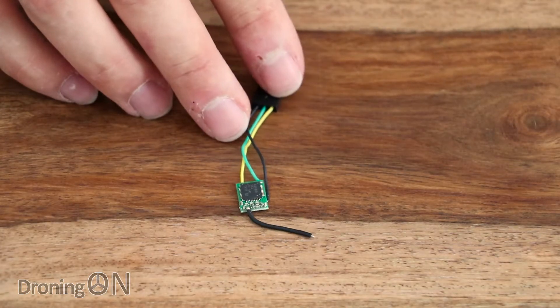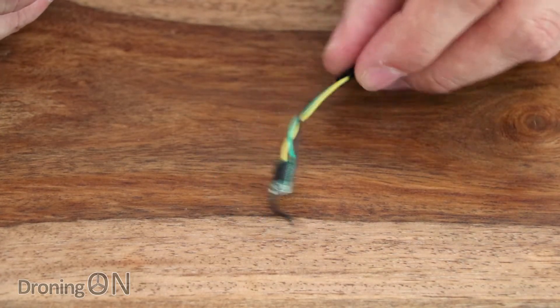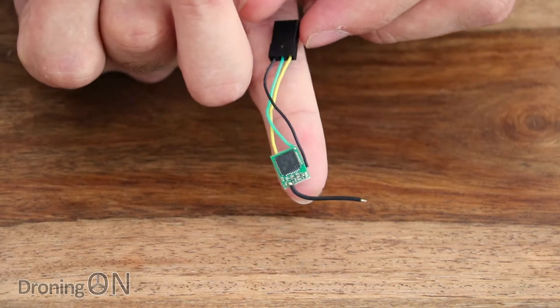I've had to zoom the camera in as far as it will zoom because this thing is just ridiculously small. In fact, the Futaba connector that's shipped with it is bigger than the actual receiver PCB, which is just minute. I can put this thing on my little finger.